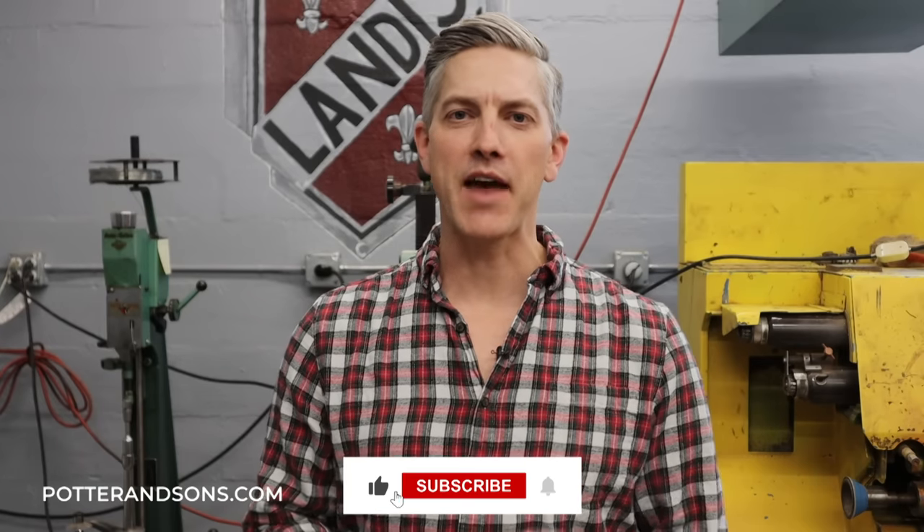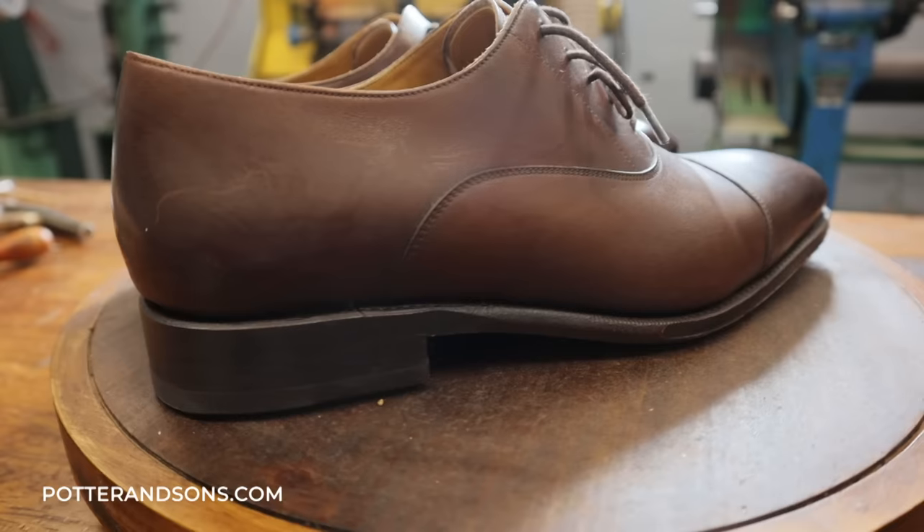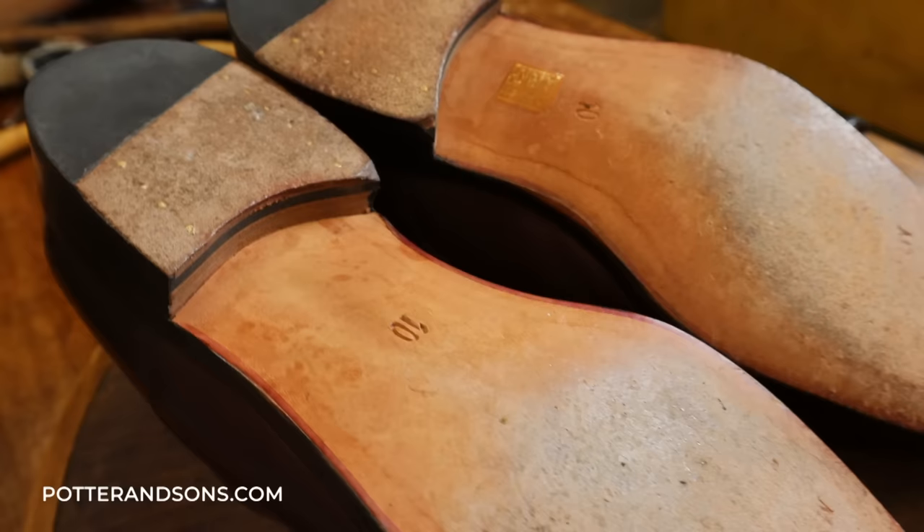Welcome back ladies and gentlemen. Today we have a pair of $200 shoes that we're going to see if we can tweak, add some little characteristics to it to make it look like a $2,000 shoe. Let's get to it.